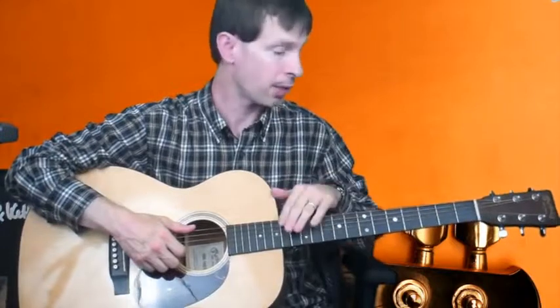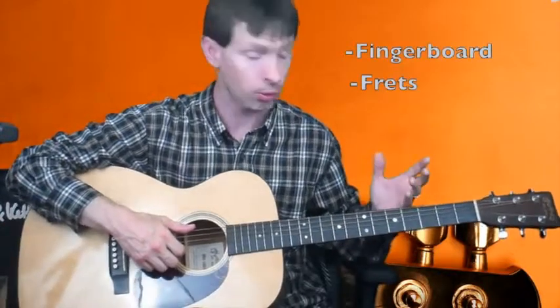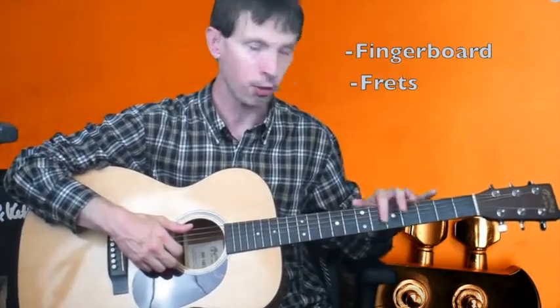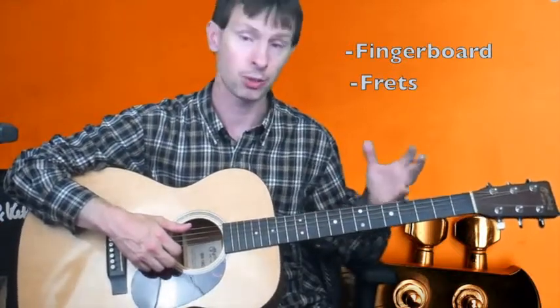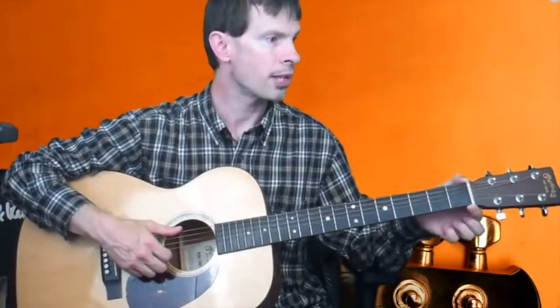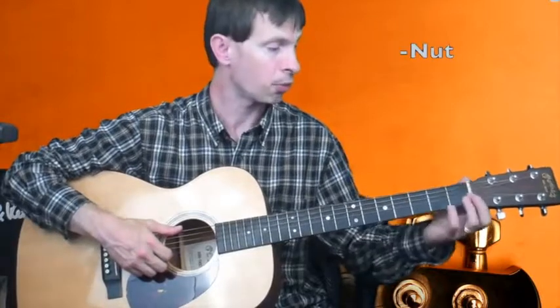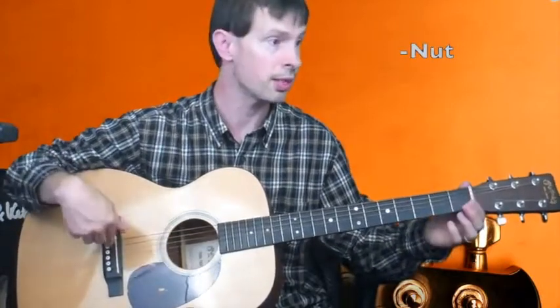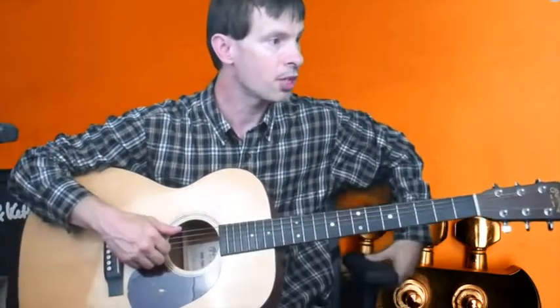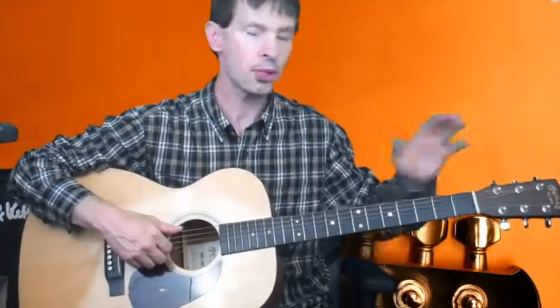Mounted onto the neck, we have a fingerboard or a fretboard — and this, of course, is where you play. We have these metal bars here called frets; that's what changes the pitches. And then at the end of the neck, you have the nut — it's the other point where the strings meet between the saddle and the nut. And then we have the tuning machines mounted on the headstock.